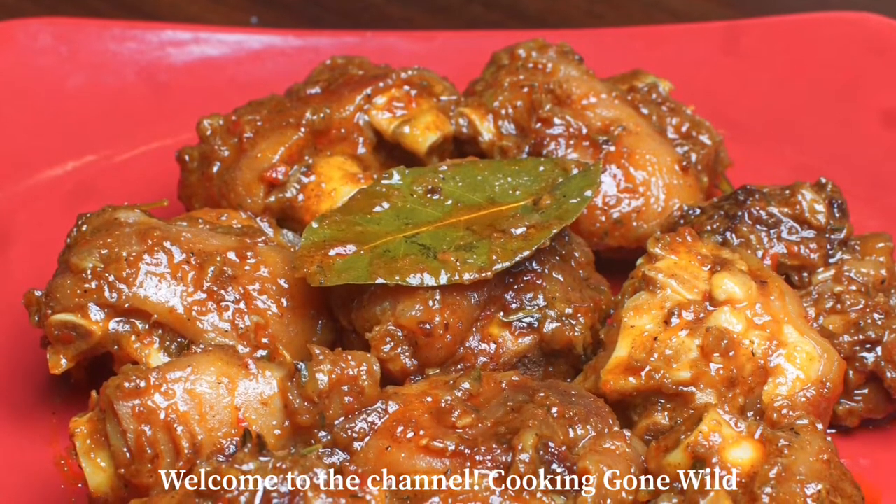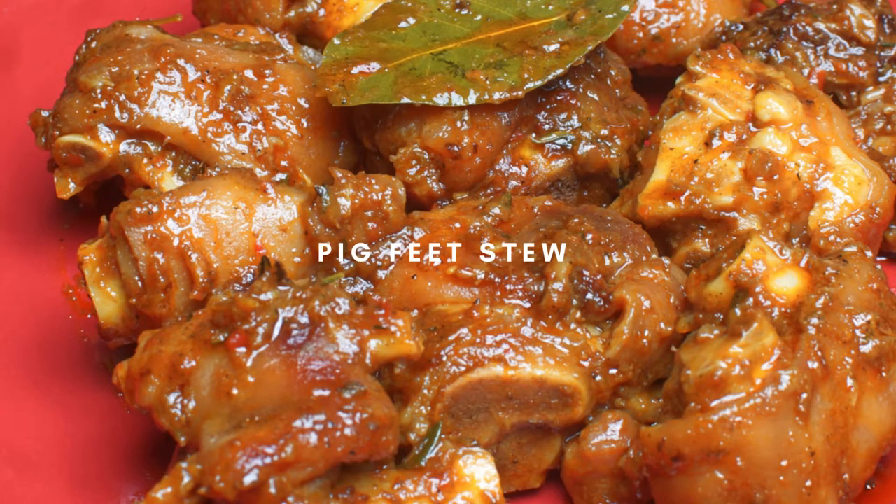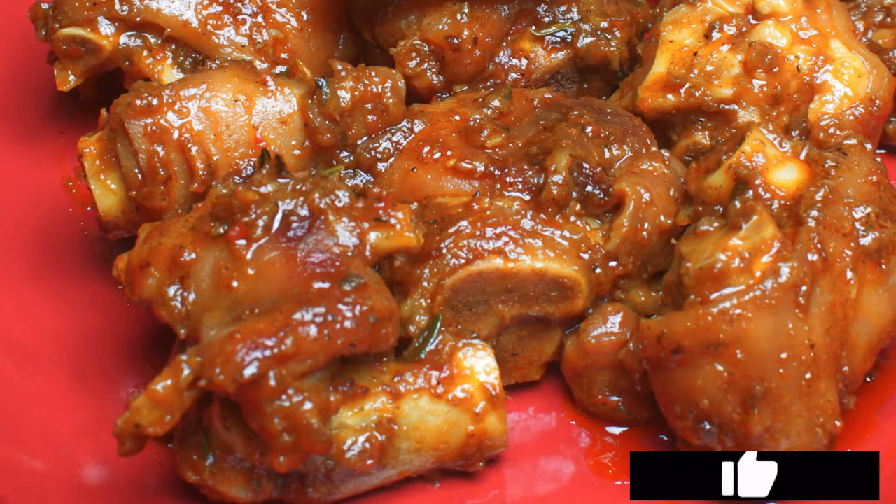Hi everybody, welcome back to our channel Cooking Go Wild. Today we are making pig foot gravy. Before we get into the video, make sure to like, comment, and subscribe, and share the video with your friends and family.